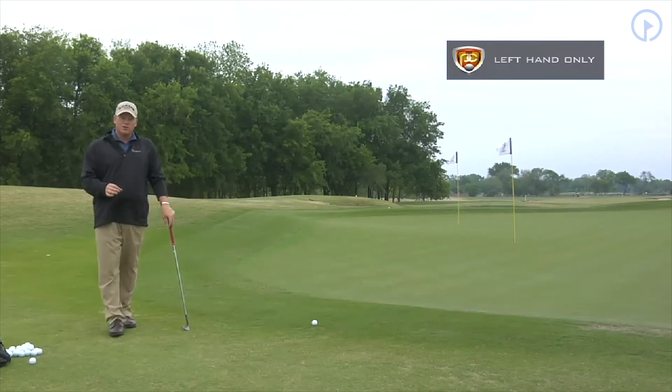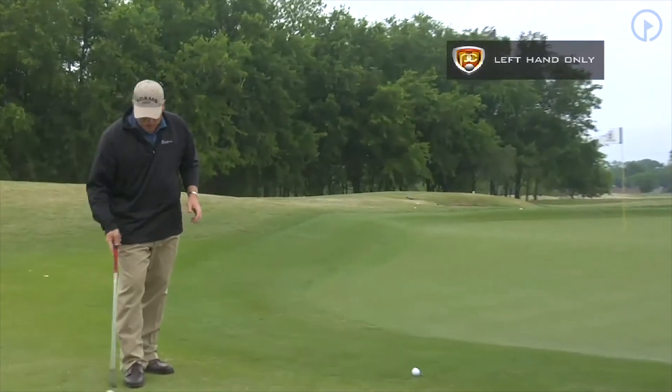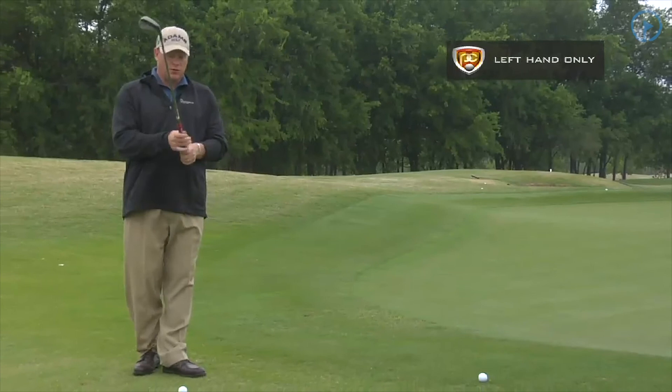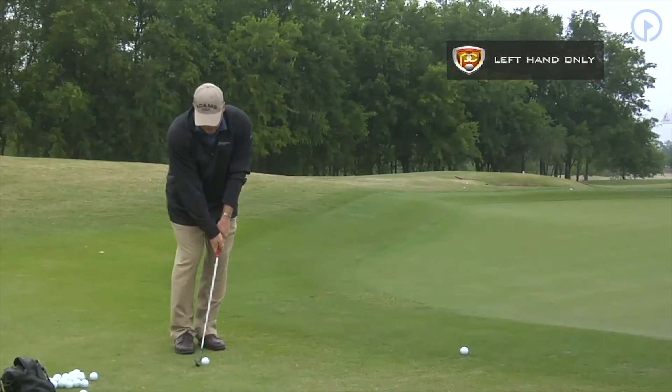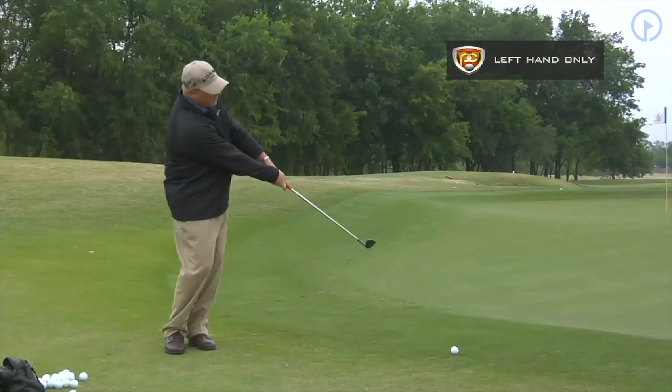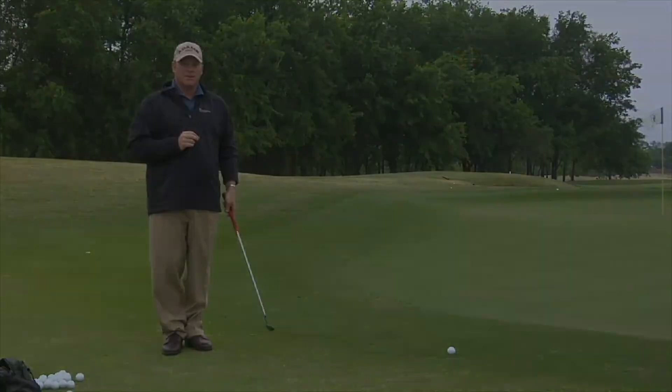Use the left hand only chipping drill to really improve the downward strike of your chips. As you progress with this drill, put both hands on but feel like your right hand grip pressure is zero. It's going to feel like a left hand only chip shot, but it becomes much easier. That is a great way to improve your chipping technique.